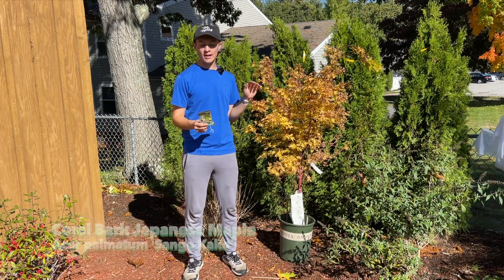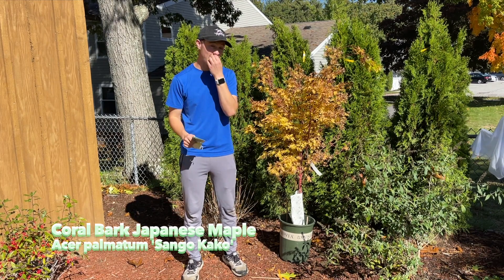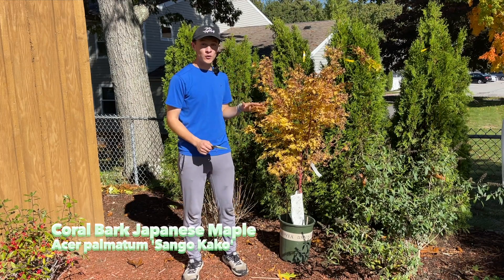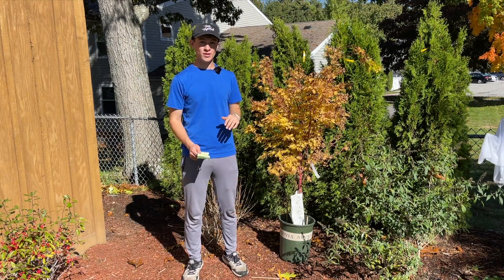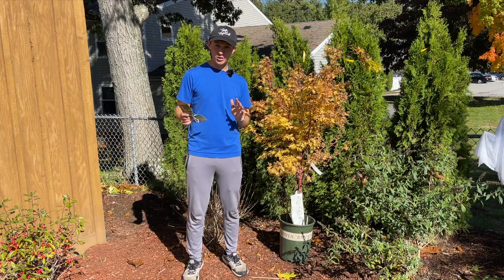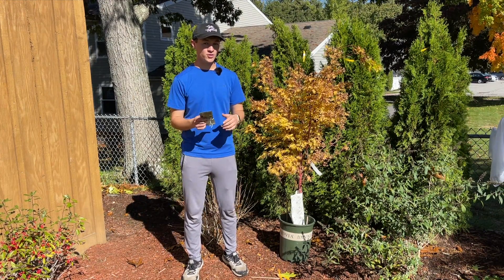This is called a coral bark Japanese maple. I got the tag right here so I can give you guys all the information on this tree. This is one of the few things that is not an evergreen that provides four full seasons of interest. Definitely a really awesome tree if you have the space to put it in, and it's more of an ornamental or small to medium size tree, so a lot of people will have the space for it.